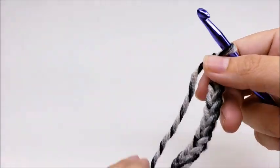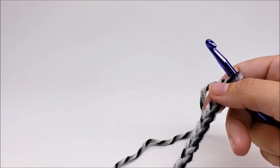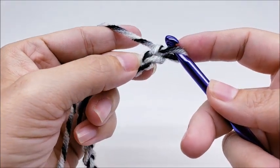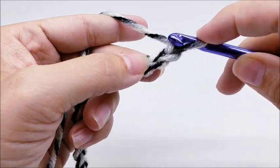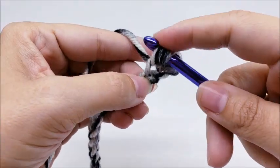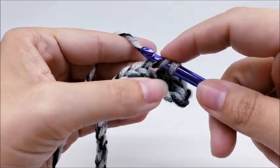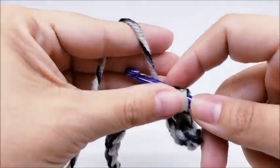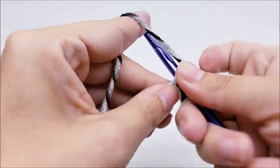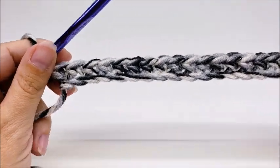Since I already got my big piece done, I'm going to show you on a smaller scale. Once you get your chain of 42 done - if you want to make yours bigger or smaller, the multiple for this is a multiple of six. I did 42, so if you're following along with me, go ahead and chain 42. Then we're going to single crochet in the second stitch from the hook - remember we do not count the one that's on our hook. Work one single crochet in every stitch for the length of the chain. At the end of row one you should have a total of 41 stitches.